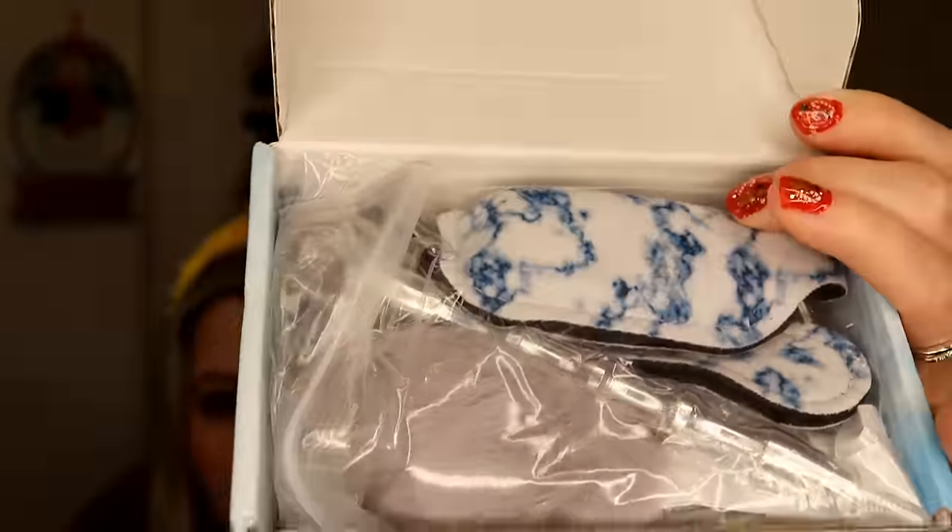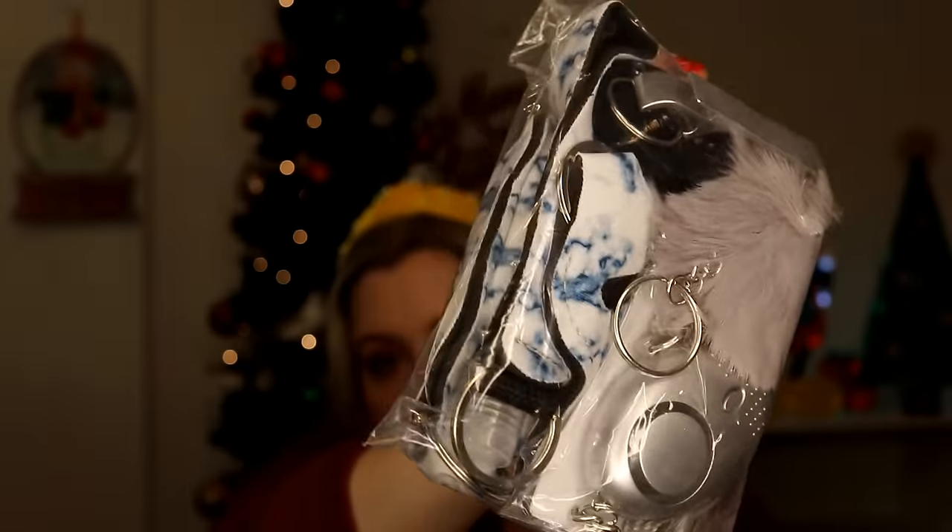This is a safety keychain — I showed one in my previous Temu haul. It came with a bunch of accessories: a whistle, a personal alarm, and other safety items. I got this for my niece; I opened mine already. I'm giving this to her along with her electric scarf because she goes into work very early and I just want her to stay safe.